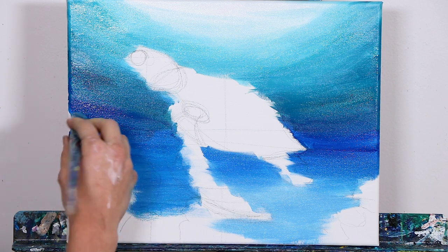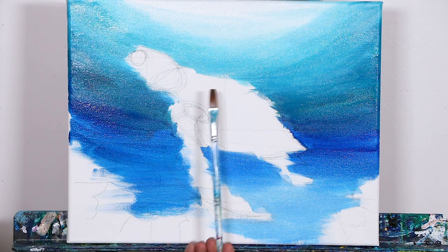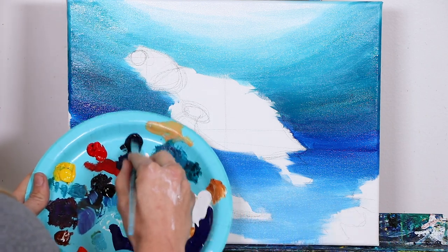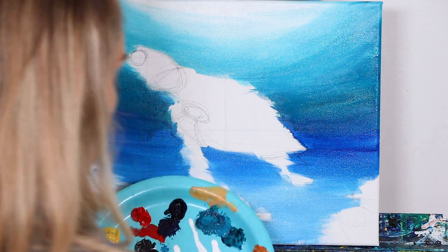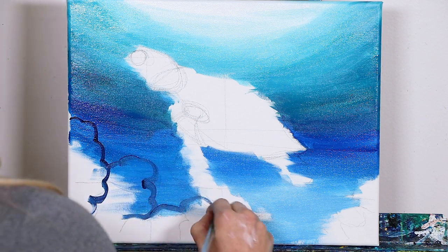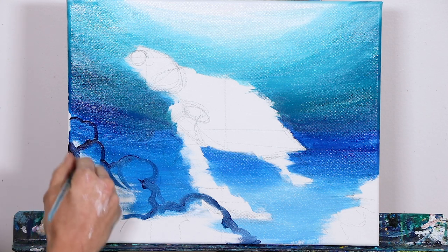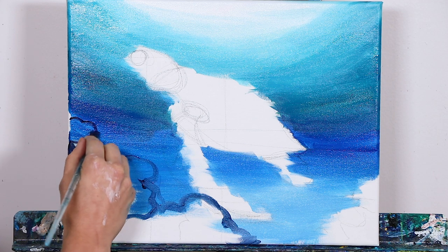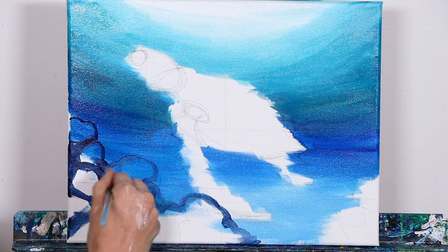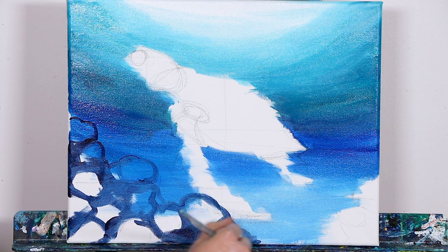Next we're going to go ahead and outline all of our coral outcroppings, and we're going to switch over to our smaller flat brush. We're going to use our Prussian blue — it's like a dark navy Prussian, which you can also make by mixing phthalo blue with a purple or dark black. I'm literally just refilling in where we sketched in those rocky outcroppings earlier, but we're going to add a little more dimension to them. It's pretty simple — we're boxing off circular and square little patterns, which will give you a base for color blocking and adding details in the coral.